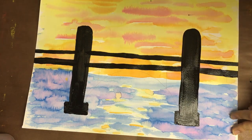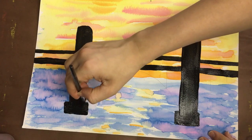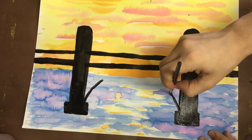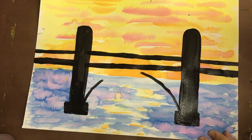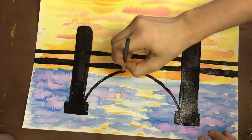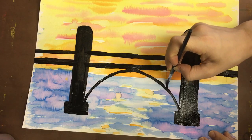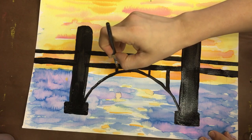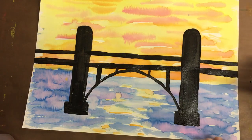This one is more rounded than my other one — I could fix it or leave it as is. Now I want to create my arch structure, so I'm going to be very careful because I want this to be a thinner line, just using the tip of the brush. I want this to be as neat as I can, so I'm taking my time. Then I'm going to create these supports thinner too — just the tip of my brush.